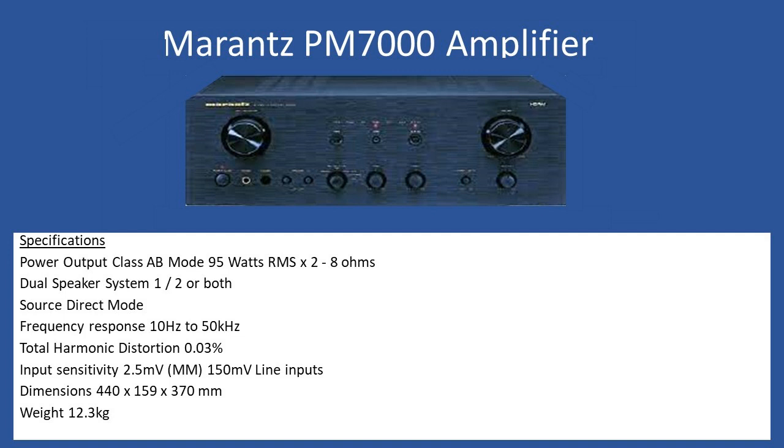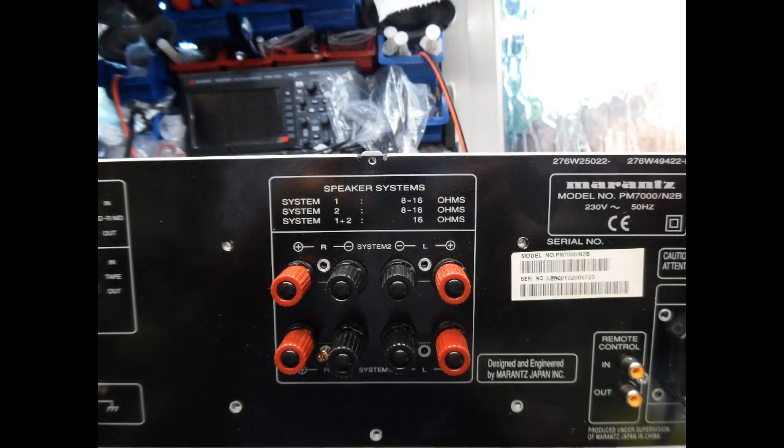Once you have the top cover plate off, clean out any dust using a stiff brush and compressed air. This amplifier was not too bad. When you look from the back you need to remove the back panel — there are a lot of screws due to the various inputs. Be aware when reassembling: on the rear speaker terminals the fixing screws pass into an embedded grounding contact inside the plastic terminal.